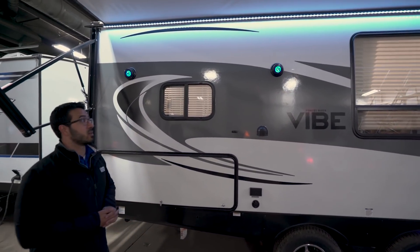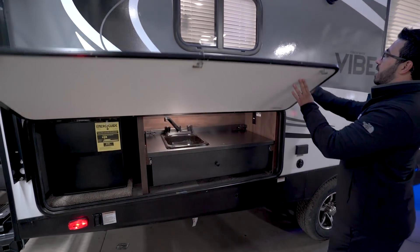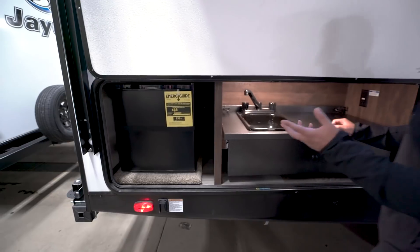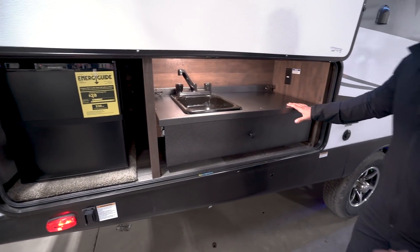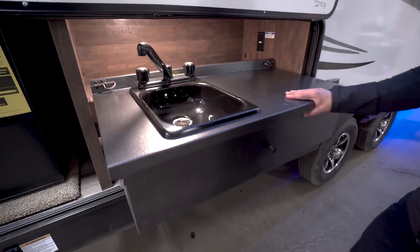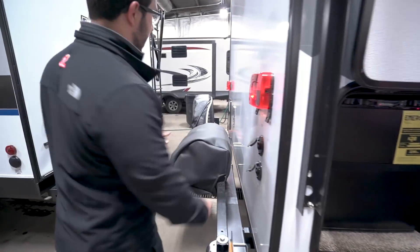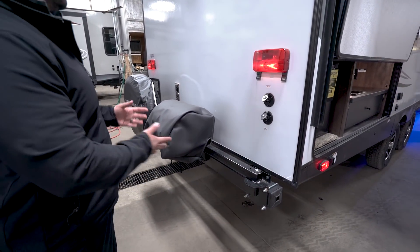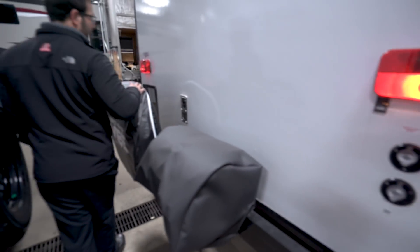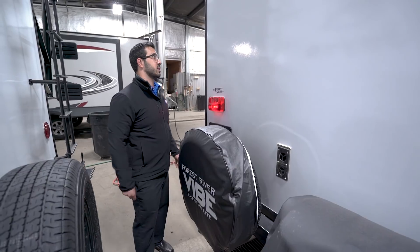You'll also see two outside speakers with LED lights, controlled by that multimedia center unit inside. Right back here is your outside kitchen — really cool. Since you have a big rear kitchen they know you probably like cooking, and maybe you want to cook outside. Over here is a small refrigerator for condiments or beverages. This section pulls out with an LED light inside, locking in place to give you a prep surface and a sink to the side. On the back there's a grill on a swing arm — you swing it out and grill right there on the side of the camper. Directly above that are your cable and satellite inlets. Over to the side is your spare tire with a protective cover.